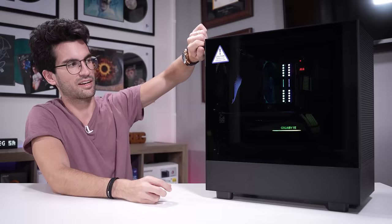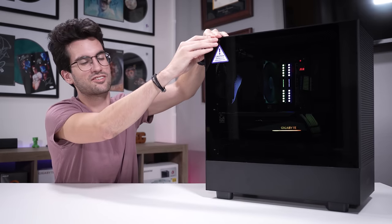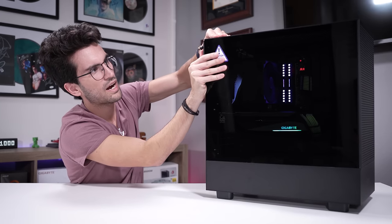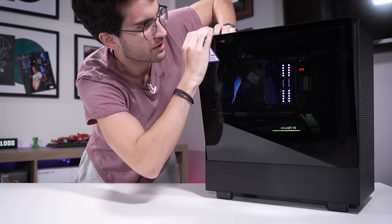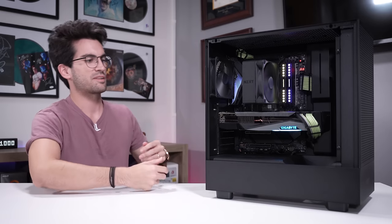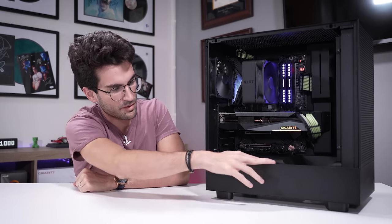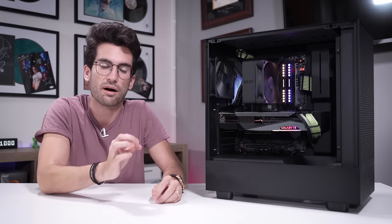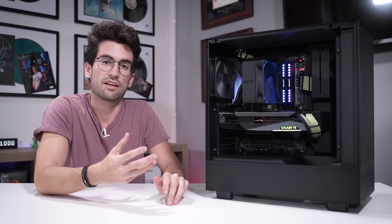We've also got the issue of the tempered glass, which again might not be an issue to you, but it definitely is to me — I hate how dark it is. The side panel is also a bit tricky to get off; it feels like it was easier on some older cases. But hopefully you enjoyed seeing this case built in — I think the rig looks really nice. The aesthetics are spot on, and the H5 is definitely a case I would personally build in if I was looking for something around a hundred dollar price tag.